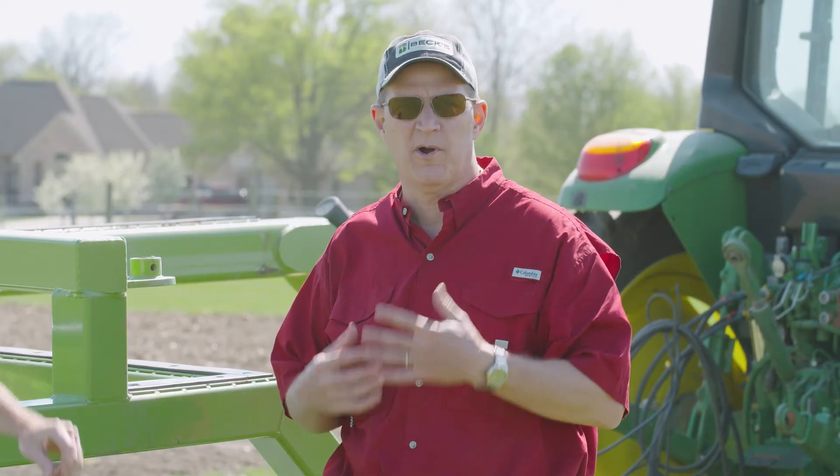That's it for this edition of PFR Report. I'm Jim Schwartz with Brady Rogers. Don't forget to like and subscribe, or comment below using the hashtag #AskPFR. Thanks everybody, have a great day.